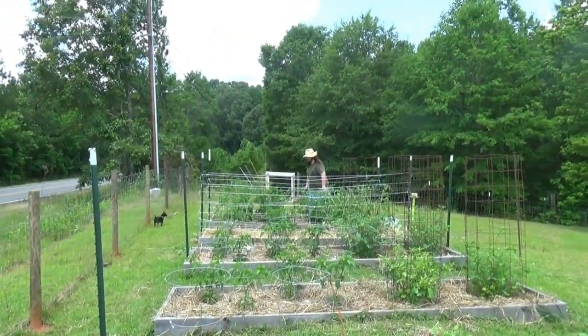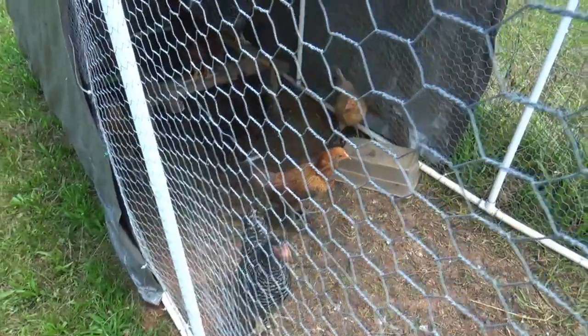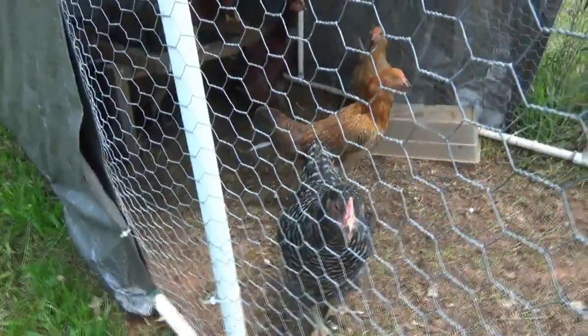There's my dog, there's my husband — hi husband! And here are our chickens — hi little ones. These are our teenager chickens and we're going to have to move them into the big kid coop soon.